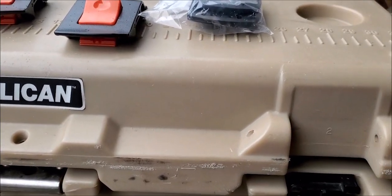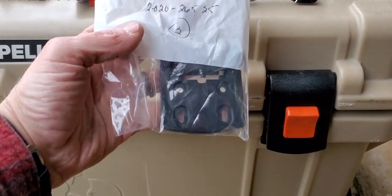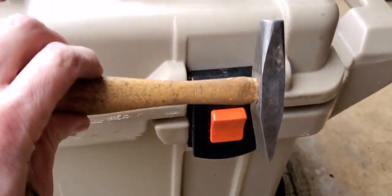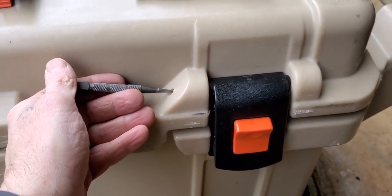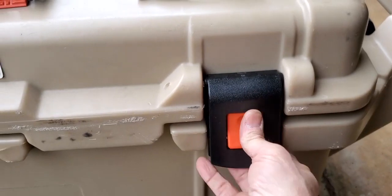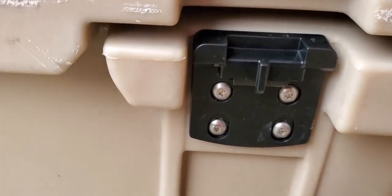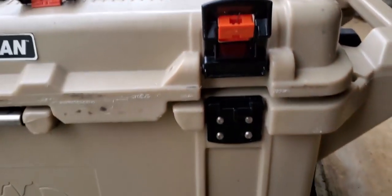Pelican sent me a couple latches and also a couple plates used on the latch mechanism for their cooler. This was a simple fix with easy tools to use — just knock the pin out with a hammer, real simple. Put the rod in there, strike it a few times, the rod comes out. Pull the rod out, put the latch in, replace it, put the pin back in, and hammer it all the way through. For the faceplate or locking plate, simply use a star wrench to get those out, then put it back in — good as new.